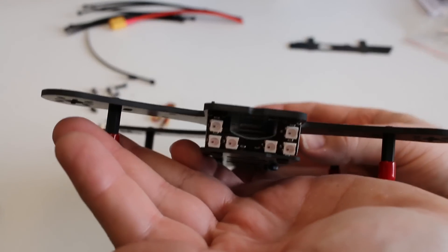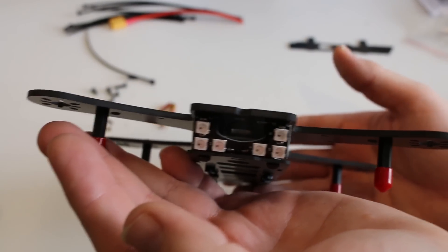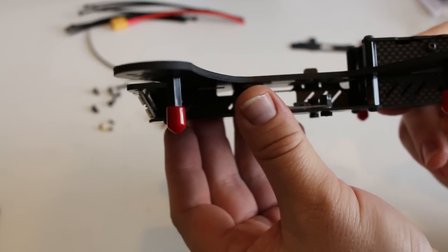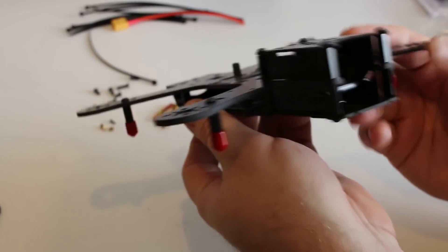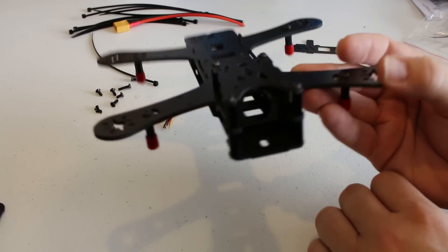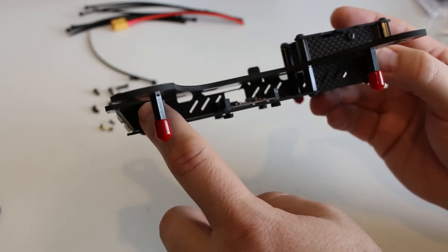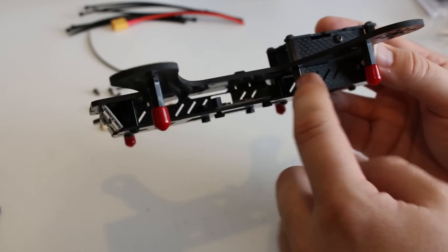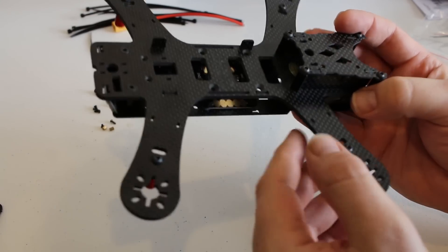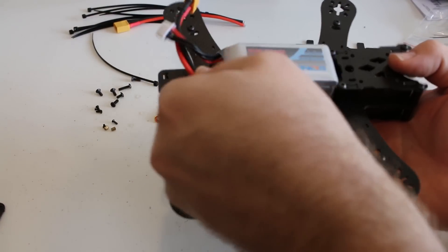I really like the LEDs in the back — that's a nice touch having them built into the frame. It also has a little angle to it which is really cool. The camera fit is my main concern — I'm not sure how it's going to fit in there. The video transmitter I'm going to put in the back, and I'll try to squeeze the receiver in from the top.